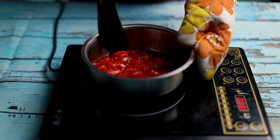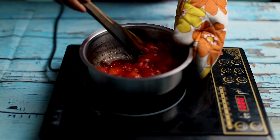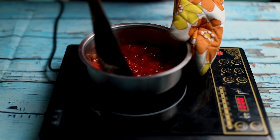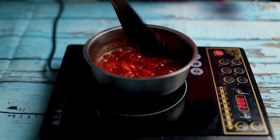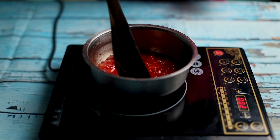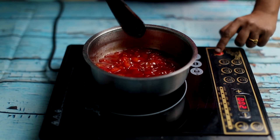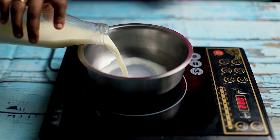We have to add the watermelon and chini to achieve jam consistency. Now we have to add some salt and the pal. Now we have to add the pal.